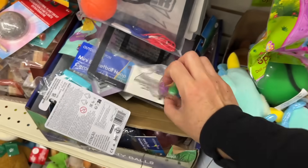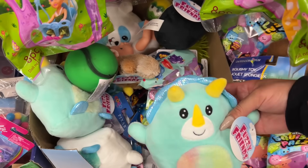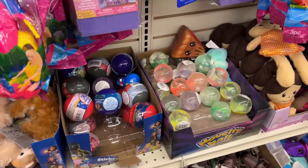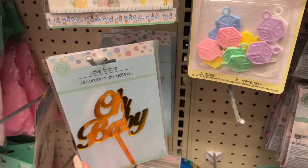I've never seen these squishies before, and these feel like the squishy mellows. They're actually really soft. This is really well done. They have the gold and the silver.